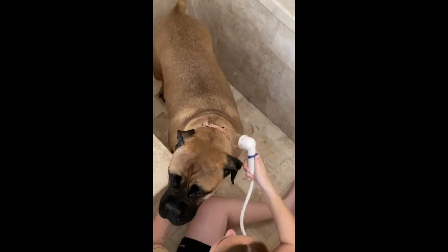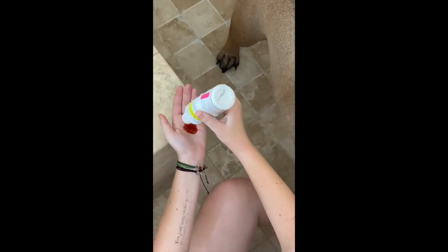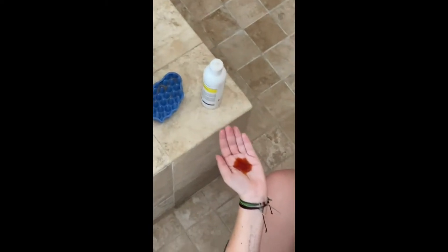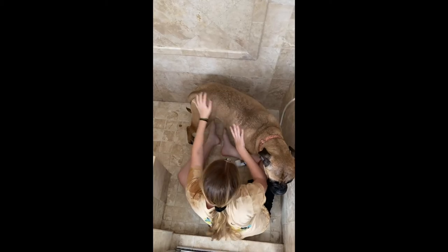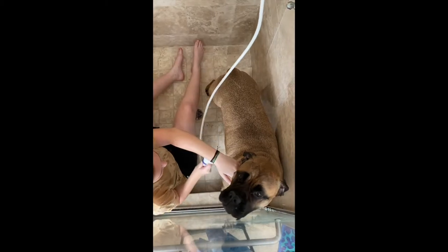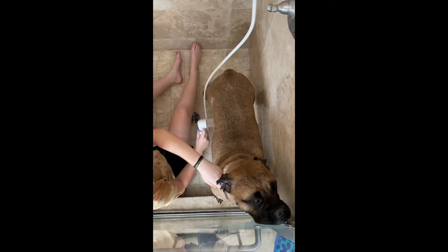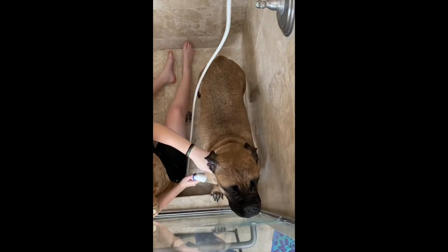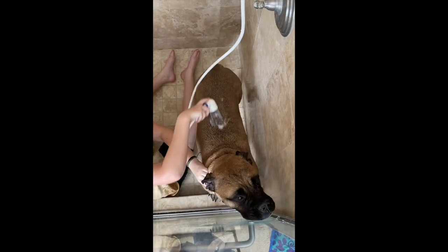Do not just soak your dog's head or send water rushing all over them. Close the sprayer and fill your palm with shampoo. Next, massage the shampoo thoroughly into your dog's fur, making sure to wash their legs, tail, and inside their paws. Once your dog is soaped up, turn the sprayer on and rinse off the shampoo with warm water. To make sure you got all the dirt and hair off, follow up with a second wash by repeating the same steps.